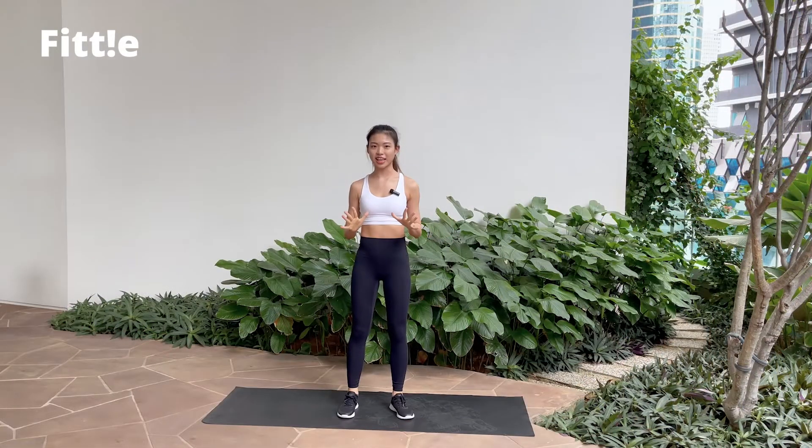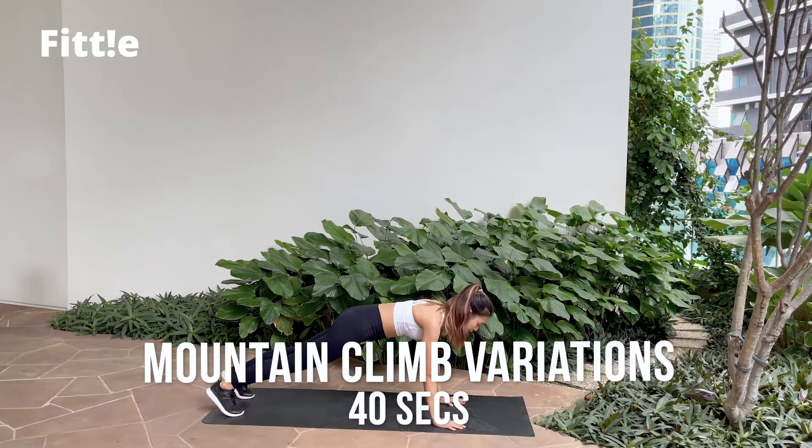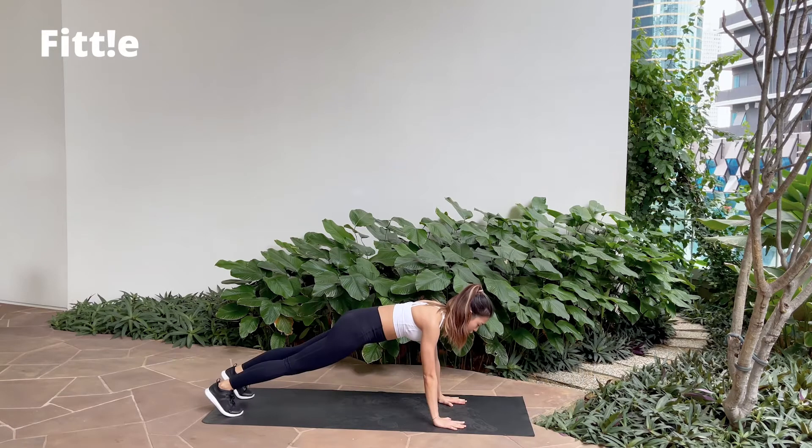Alright guys, in 10 seconds we're gonna start with the first workout which is mountain climber. We're gonna do 4 cross mountain climbers slow and 4 forward normal mountain climbers with a slightly faster pace. Let's go!